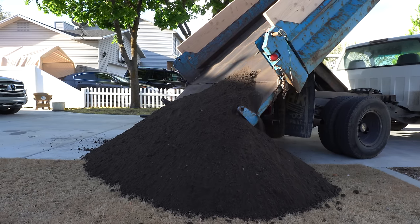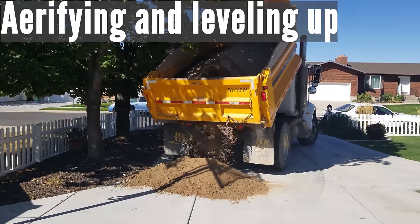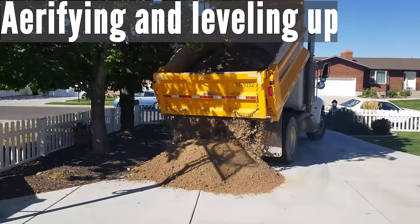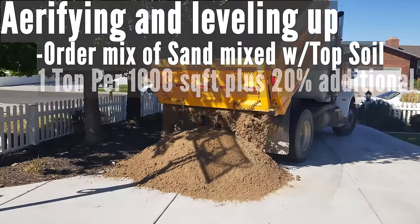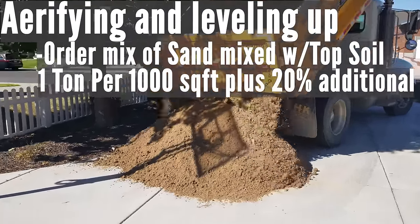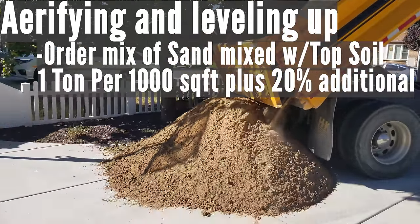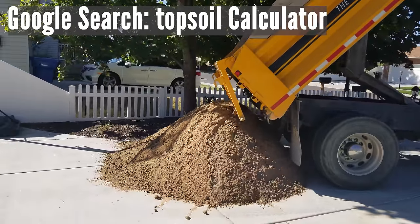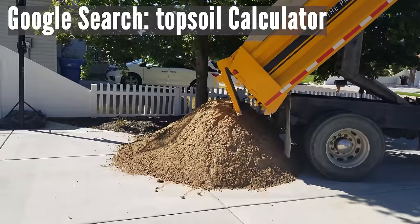If you're planning to do lawn aerification and you have several areas needing more than three quarters of an inch of height correction, I recommend a mix of sand and topsoil at one ton per 1,000 square feet plus an additional 20%. If you're planning on raising the height more than one to two inches in large areas, please consult a topsoil calculator — you can find one on Google by searching 'topsoil calculator.'